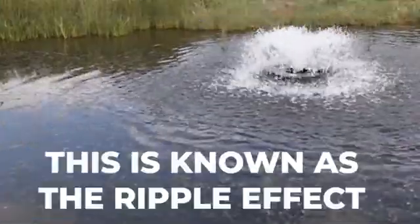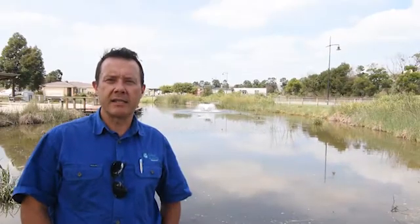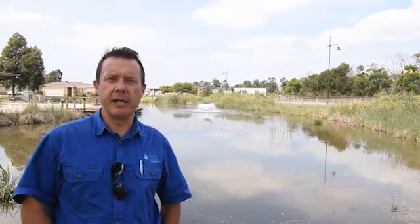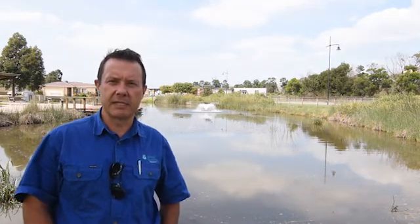One of the ways these aerators work is by sending out ripples throughout the entire dam. What that does is increase the surface area, giving more gas exchange between the air and the water — so good gases such as oxygen come in, and not-so-good gases such as methane and hydrogen sulfide are able to escape.